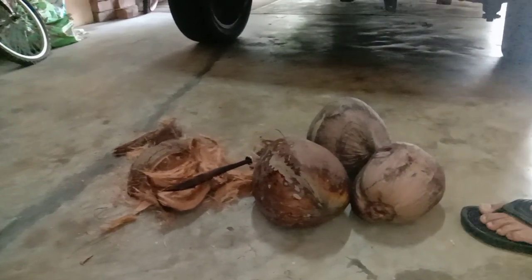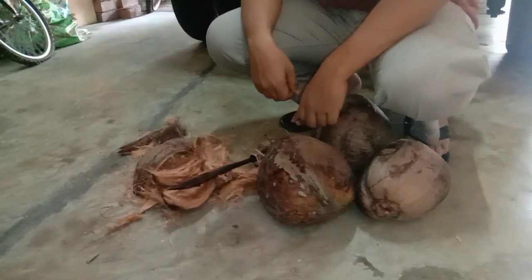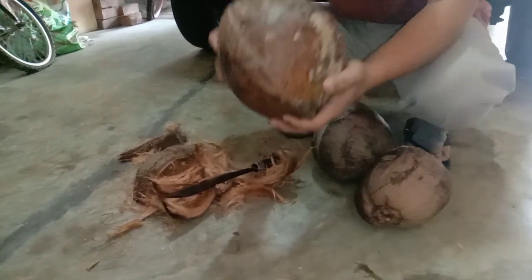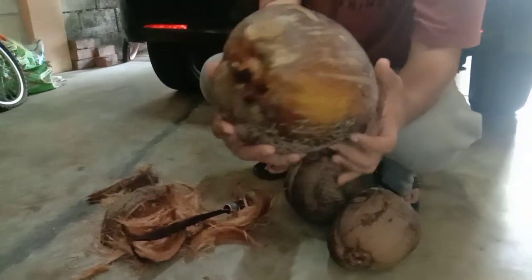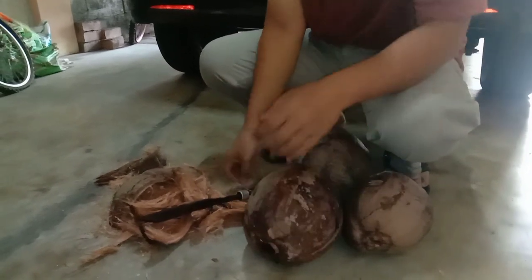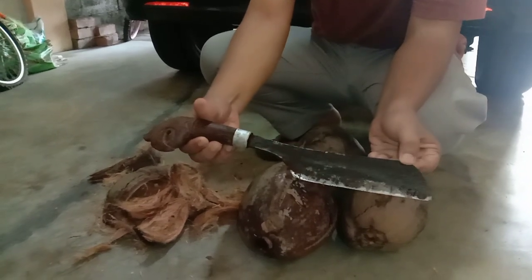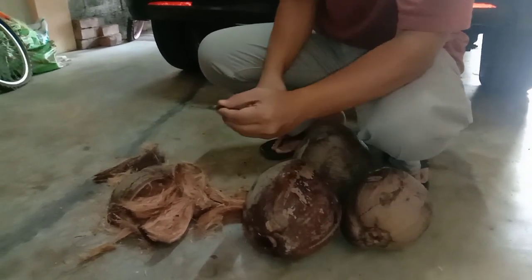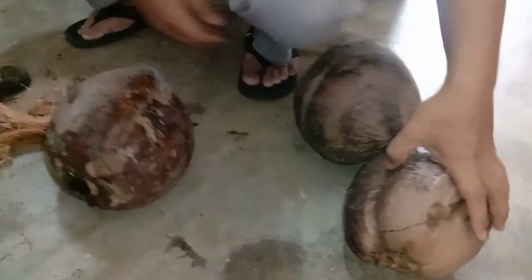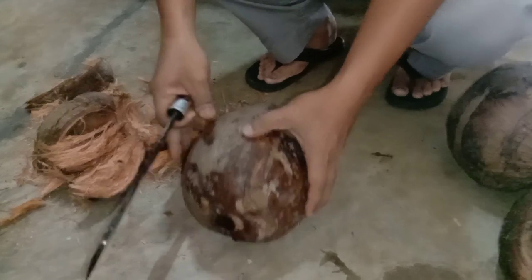Today I'm going to show you how to peel a coconut. First, of course, we need a coconut fruit — this is the old coconut fruit. Second, the tool we need is a machete. Any kind of machete can do. That's all, so let's start.